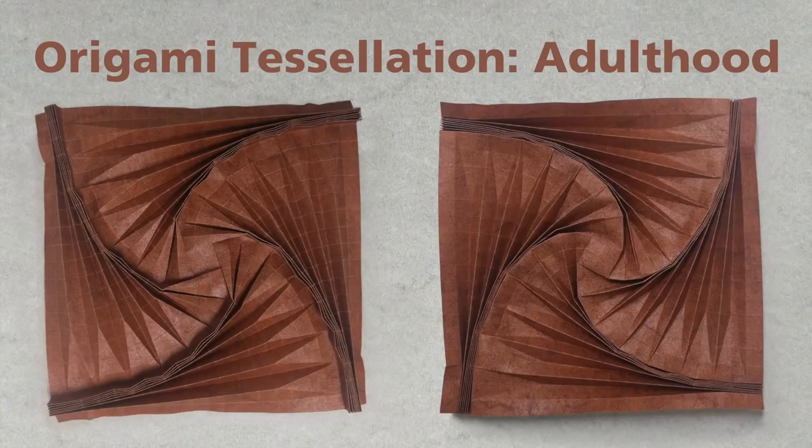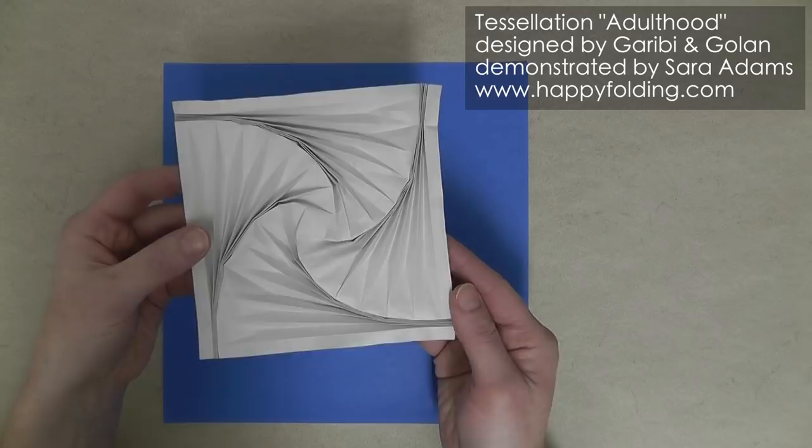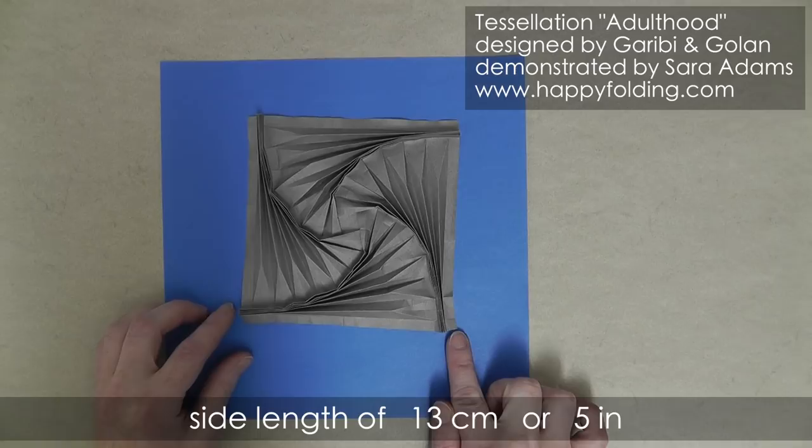In this video, I'm going to show you how to fold the origami tessellation adulthood, designed by Ilan Garibi and Hagai Golan. I use a square sheet of kami with a side length of 23 cm or 9 inches, and the finished model then has a side length of about 13 cm or 5 inches.